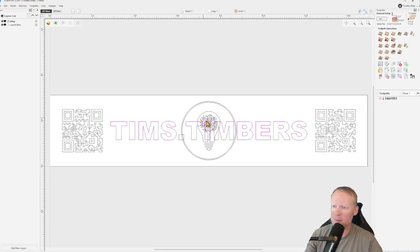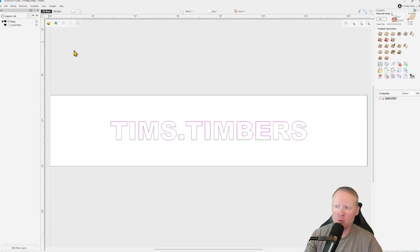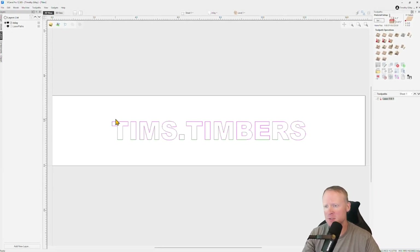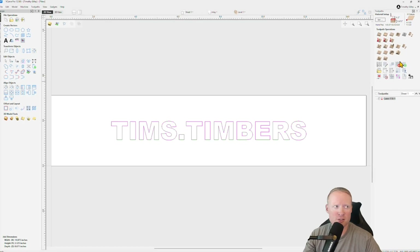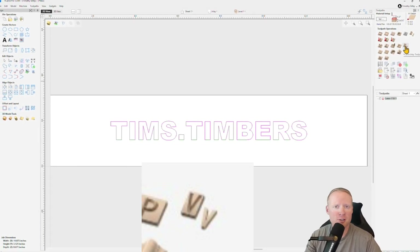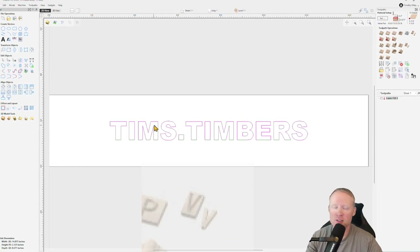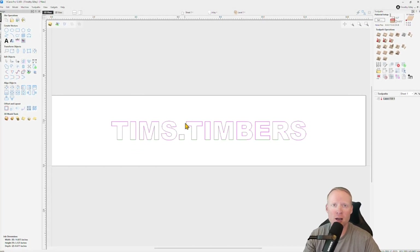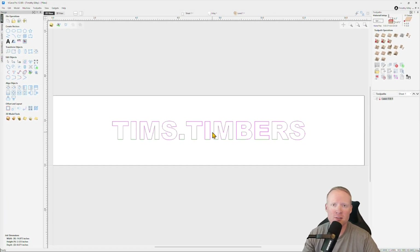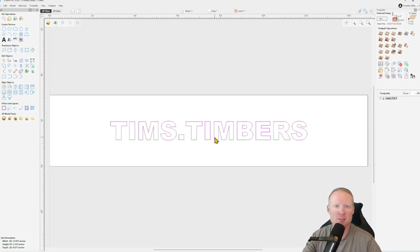I'm going to be dropping my inlay right on top of my laser fill, so I have the laser paths added to another layer — don't worry about that, this is all about the inlay. VCarve Pro has this really cool thing called the VCarve Inlay Toolpath. It's literally going to take care of everything for you. All you have to do is decide what you're going to inlay, and as long as you have a vector for it, it's going to calculate everything for you, including the mirroring of the plug piece.